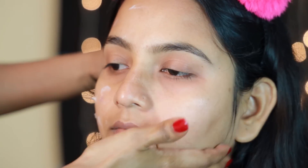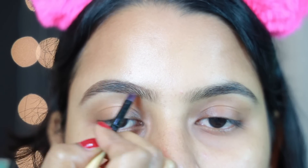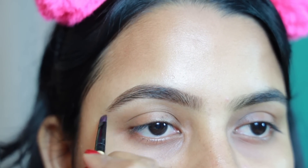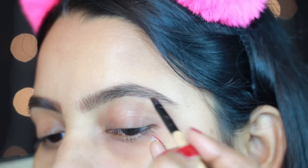After the serum, we have to add moisturizer. If it is oily skin, then you can use a gel-based moisturizer. After adding moisturizer, you have to set the skin. We will add lip balm. We will go straight to eyebrows. I will add a little dots on the face. We need a little brown shade.